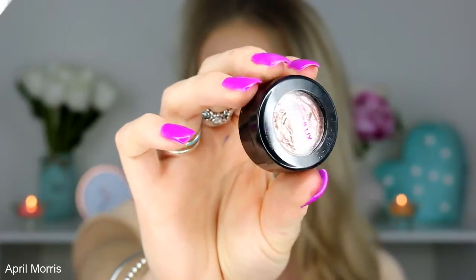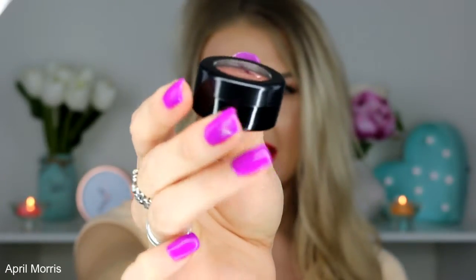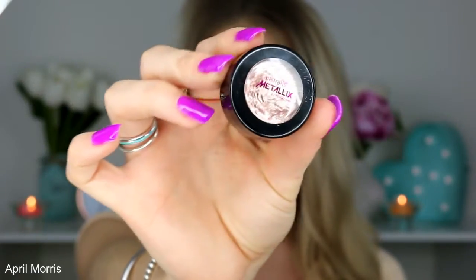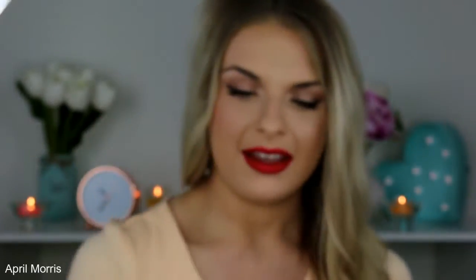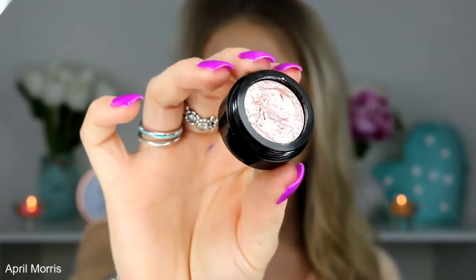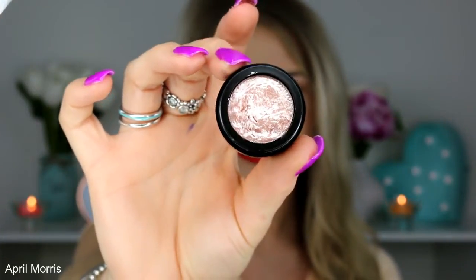So this is what the eyeshadows look like. They come in a really nice little black round pot with a screw top lid and the 'Metallics' writing on the front. If you guys haven't used one of these before, the consistency is extremely creamy — it's almost like a mousse — and the finish is very metallic.